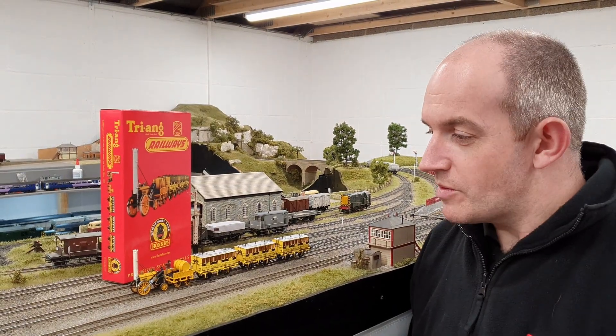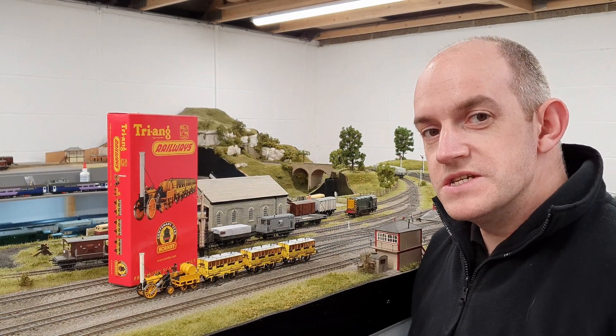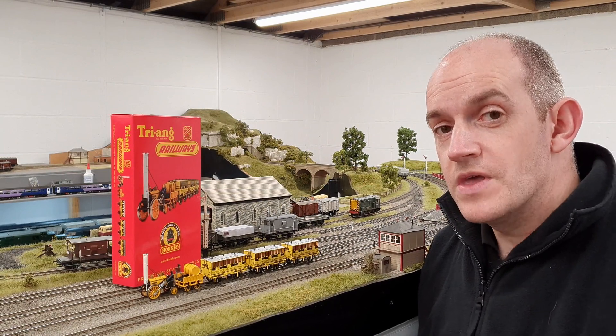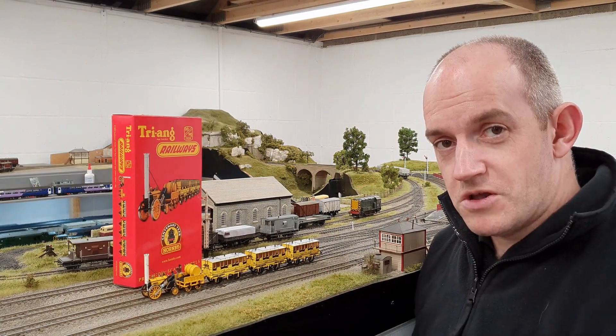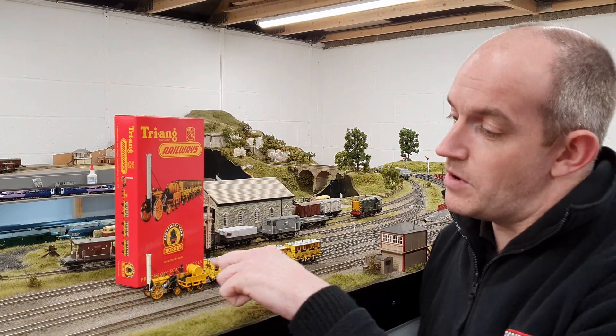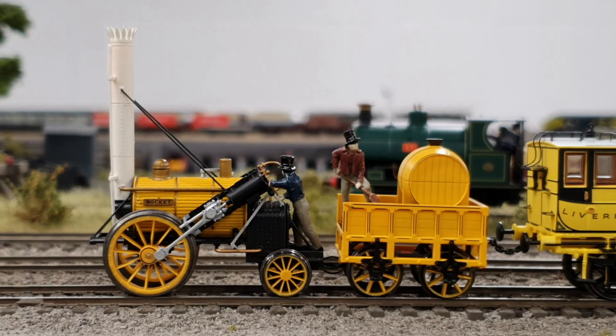Hornby's done a really nice job on creating this brand new model of Rocket. The original version was released in the 1960s by Triang Railways and there were also versions released in the 1980s as well. Now this model is completely brand new, designed from the ground up by the Hornby team. It's got a motor positioned in the boiler here and there's also a six-pin decoder socket in the barrel for the water tank here.